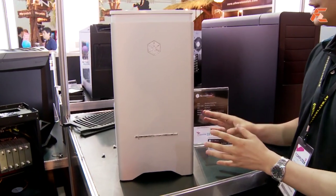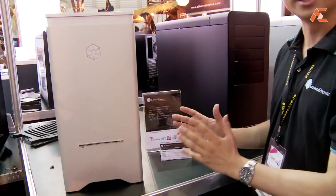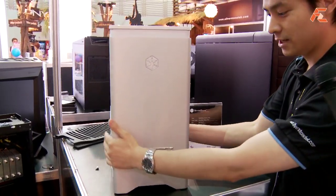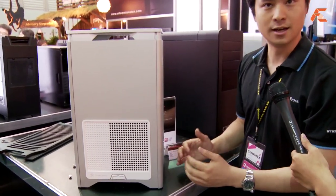What we tried to do here, a little differently from our previous cases in the same series, is shrink it down in terms of desktop footprint. You can see it's very short — in fact, this is probably the shortest case we have, even shorter than our small form factor SUGO cases.